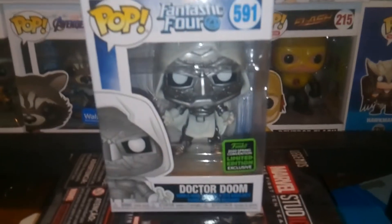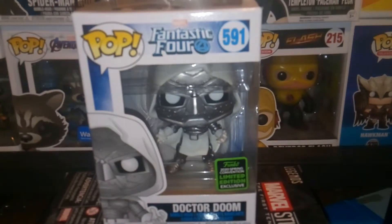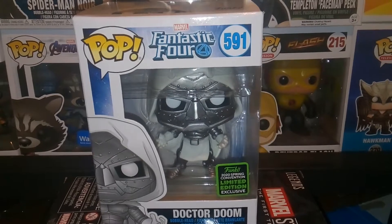Hey guys, welcome to the Tarot Series, day 7 of reviewing this, which is the Funko Pop 2020 Emerald City Comic Con Dr. Doom. Really cool, really blessed to pick this up.